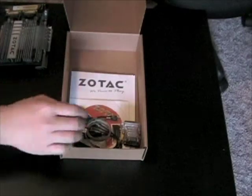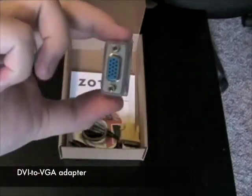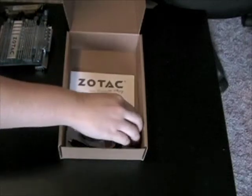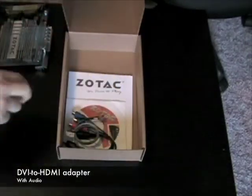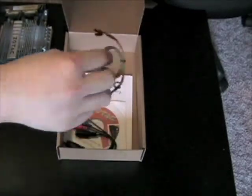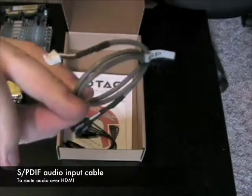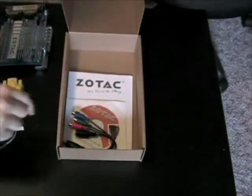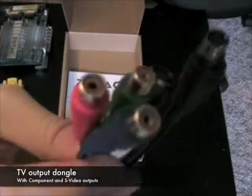Included with the graphics card is a DVI to VGA adapter, a DVI to HDMI adapter with audio, a SPDIF audio input cable to route audio through HDMI, and a TV output dongle featuring component and S-Video outputs.